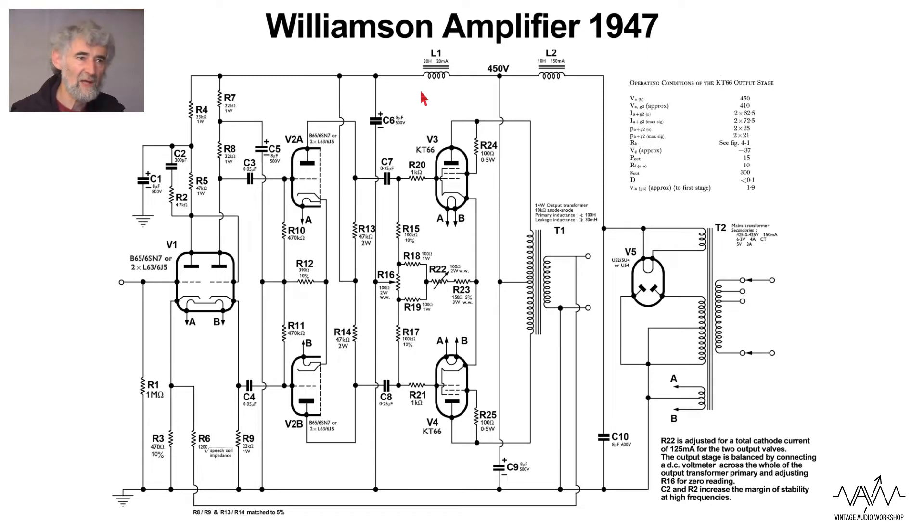The amplifier we have here is a power amp only, with fairly low input sensitivity — approximately 1.9 volts RMS with about 15 dB of negative feedback. It uses two double triodes and two KT66 beam pentodes triode connected. As is typical of GC designs, it uses a directly coupled input stage to the phase splitter, and the phase splitter is the very simple split-load phase splitter.